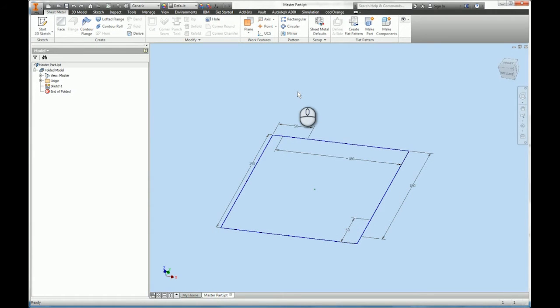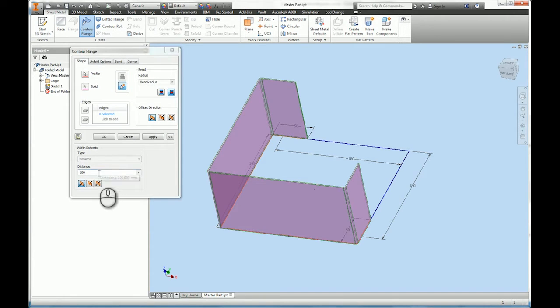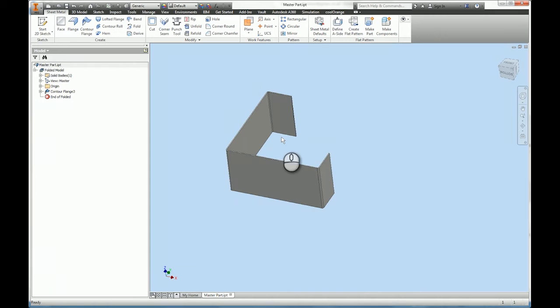I'm going to create some multi-body solids in sheet metal using 2016 options. To start, I'm going to create a contour flange and extrude it to a depth, giving it a parameter name as I go. I'll make sure it's symmetrical and check that it's going to the outside — which it is — so I'm happy with that and I'll go okay.